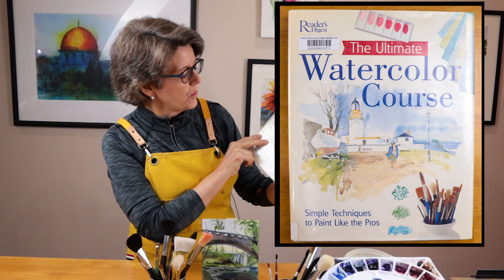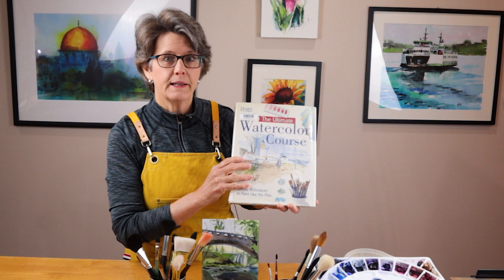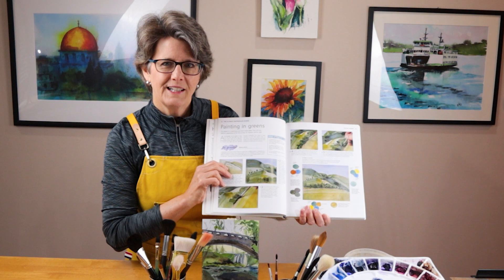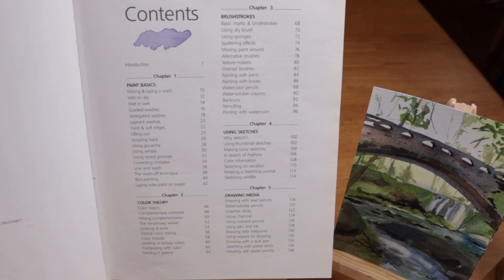The book is called The Ultimate Watercolor Course: Simple Techniques to Paint Like the Pros. It is published by Reader's Digest. The book comes as a hardcover only and is 288 pages. It is absolutely filled with beautiful and helpful images and illustrations that will help you learn watercolor. Whether you're just beginning your watercolor journey or a more experienced artist, there's a lot you can learn from this book. So let's open it up and take a look.